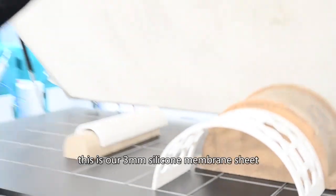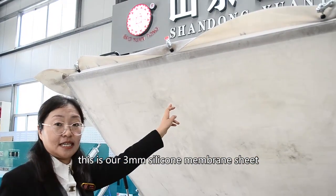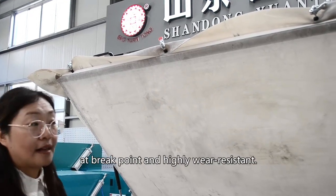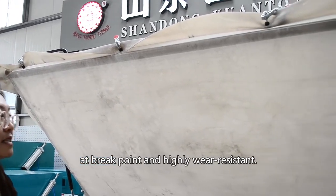This is our 3mm silicone membrane. This weighs about 700% elongation at break point and high wear resistance.